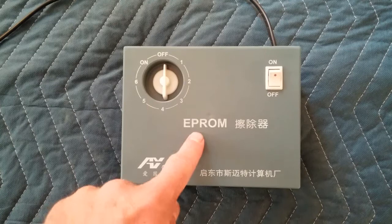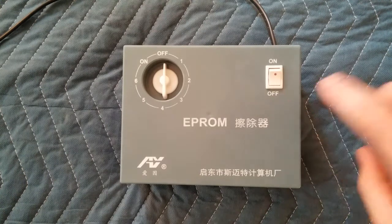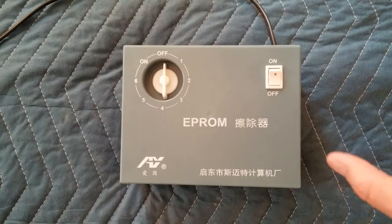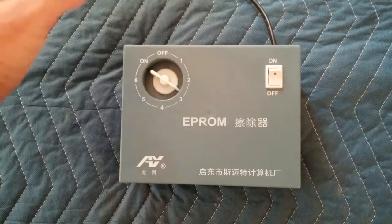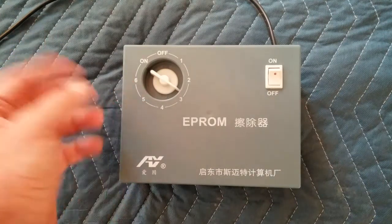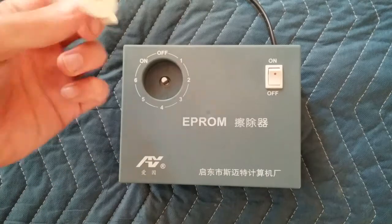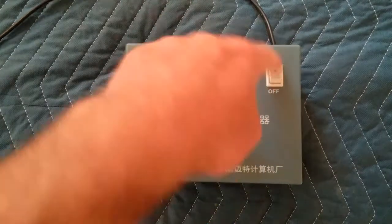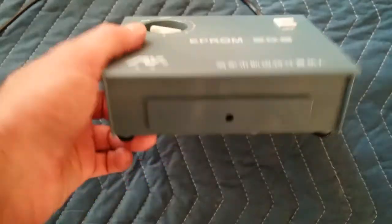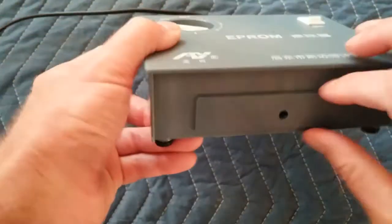Anyway, this is an EPROM eraser. I assume that says 'eraser' — hard to tell unless you can read Mandarin. Very simple, the simplest and cheapest you can get. You set the timer — you can kind of hear it ticking — for whatever you want, let's say three minutes. You can see it's super quality because this piece just sits there and you turn it on.